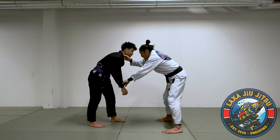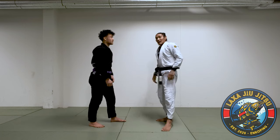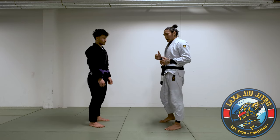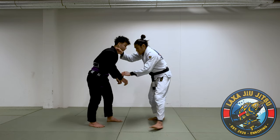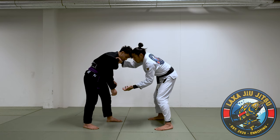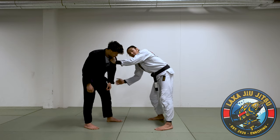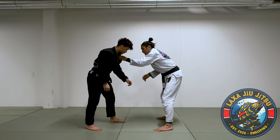I try and grab a collar and a sleeve on one side. Which sleeve you grab depends on which side you're going to hit the X-guard. If you're going to hit the X-guard on this side, you'll grab the sleeve with your left hand. If you go to the other side, you go for the X-guard with your right hand on his left leg. We'll start with the comfortable side.